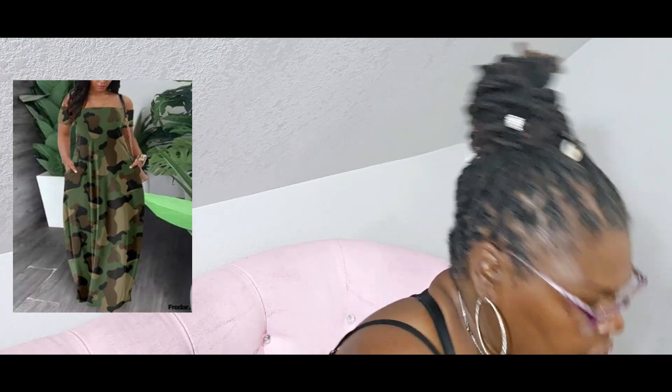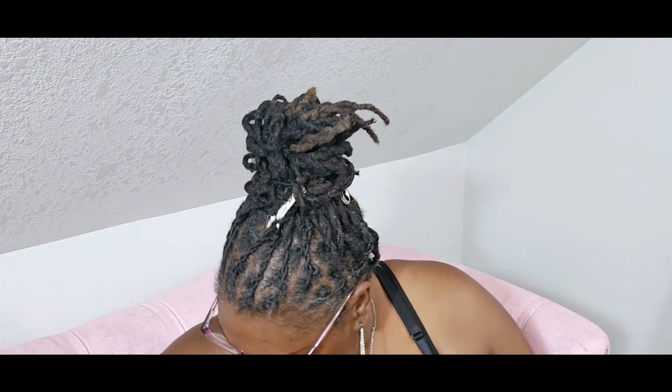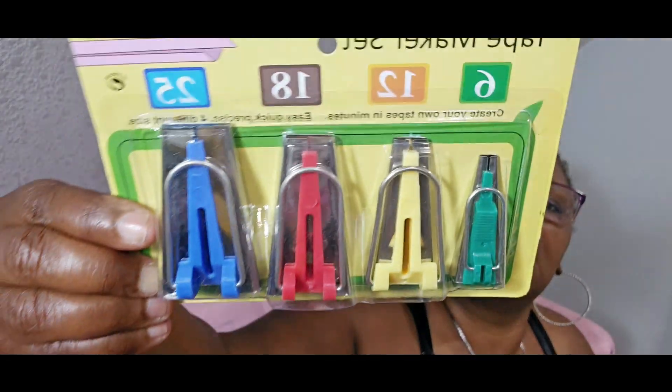A lot of the events I go to with the stuffing community have camo-wearing events, so I'm thinking of making something for that — especially in November when I go to the Midwest Affair in Columbus. From Amazon I also got some bias tape makers: 6, 12, 18, and 25mm, so I can make my own bias tape.